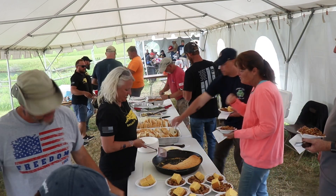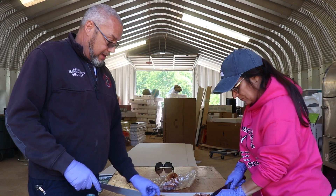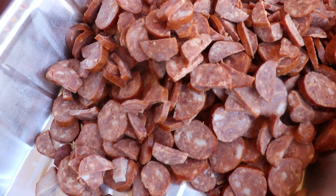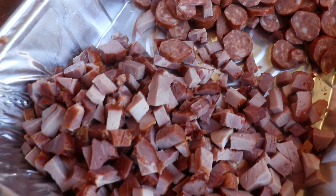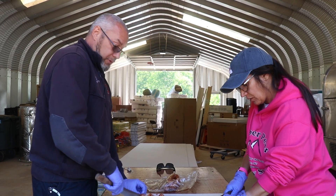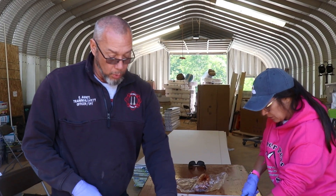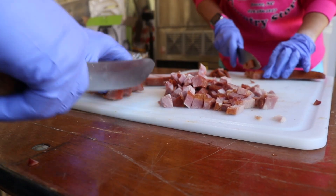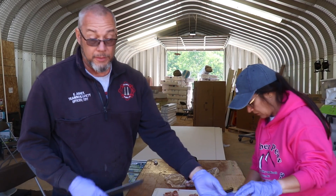Right now we're cutting smoked sausage. Earlier we were cutting tasso. And in the other pan, we have andouille sausage also. The sausage we're cutting now is just regular smoked sausage — it was cured in a smoker, so it's all cooked with smoke. The tasso is a seasoned pork — it's a solid piece of meat before we cut it, and it's highly seasoned. Most of the seasoning for this dish will come from the meats.